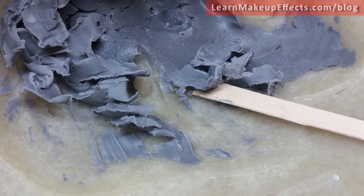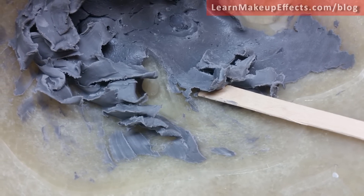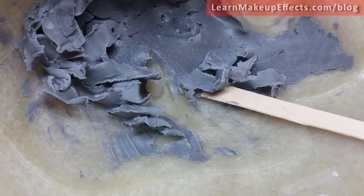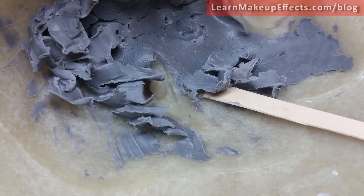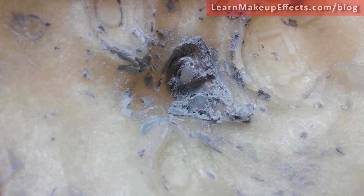Once the mold is open, I clean out the plastiline using a wooden tongue stick or wooden tool — something that if it breaks, it doesn't matter. I wouldn't use a sculpting tool for this. People have borrowed my sculpting tools to clean molds and returned them with the tip snapped off because they underestimated how strong the pull is on fiberglass when picking out plastiline.